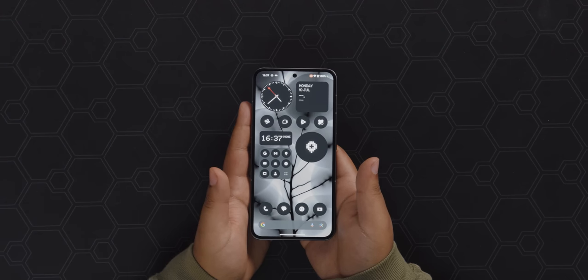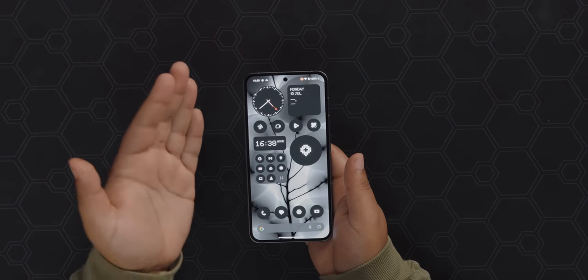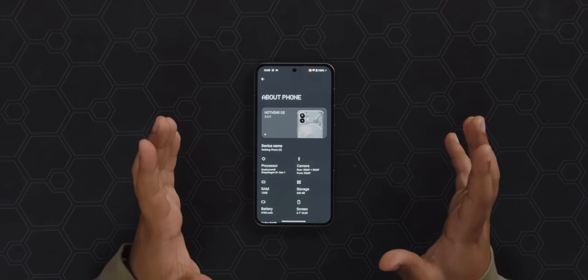Booting right into the phone, we see one of the other things that makes the Nothing phone special: the skin of Android. I really like this retro-futurism — it's very monochromatic — but if you don't like it you can just choose a stock Android-like experience where all the icons have color and everything like that, so you can really make it how you like it. I think it's really slick.